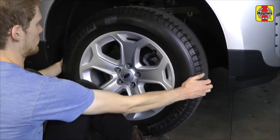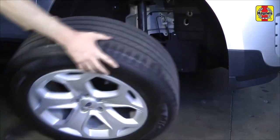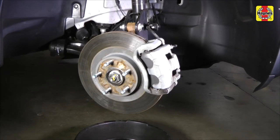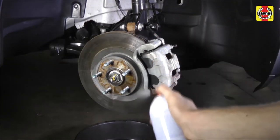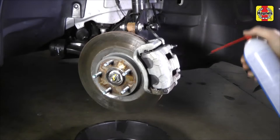Raise the vehicle and support it securely on jack stands. Block the wheels at the opposite end. Remove the wheels, work on one brake assembly at a time, using the assembled brake for reference if necessary. Before disassembling the brake, wash it thoroughly with brake system cleaner and allow it to dry. Position a drain pan under the brake to catch the residue.